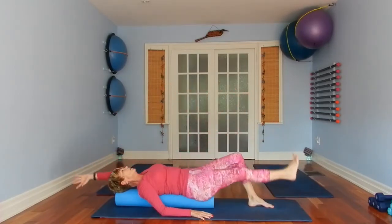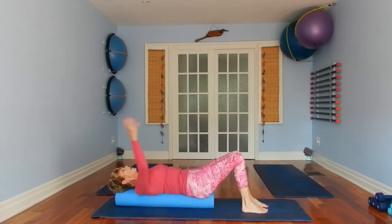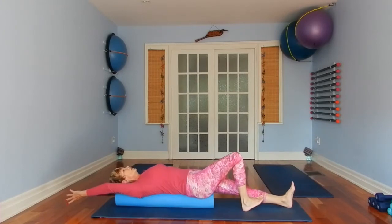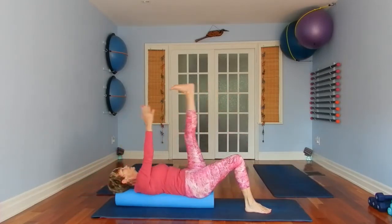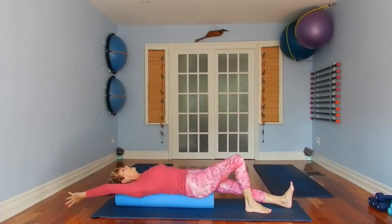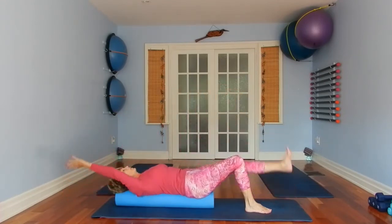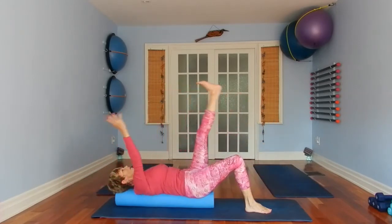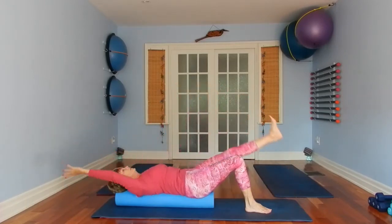Excellent — lower down, bring your legs back in to where you started. We're switching to the opposite side: your right arm will be over your head, your left leg will be extended. Abs are tight, back is braced, ribs are down — lift, keeping the tension in the leg that you're lifting. Three more.